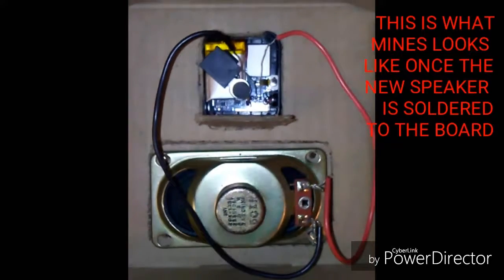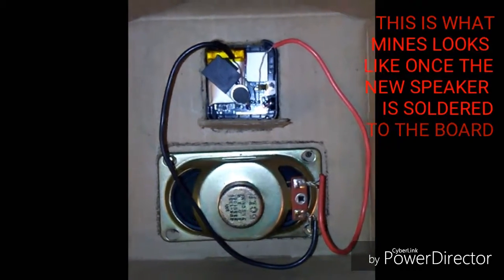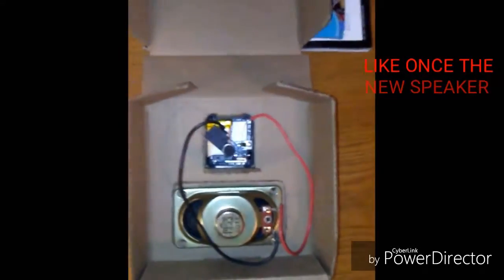Not the best job but it works. For the box, I just traced out the shape of the speaker and the watch and fit them in there snugly, closed up the box. This is what it looks like when it's done — I'm not the most professional but it works.